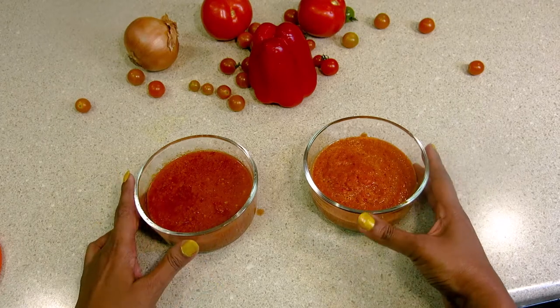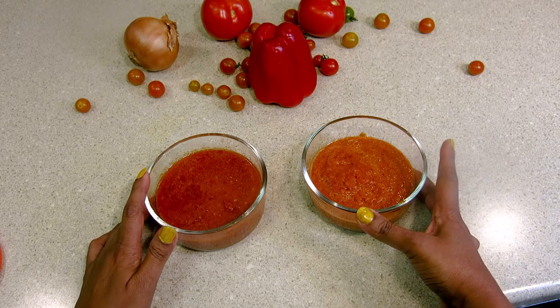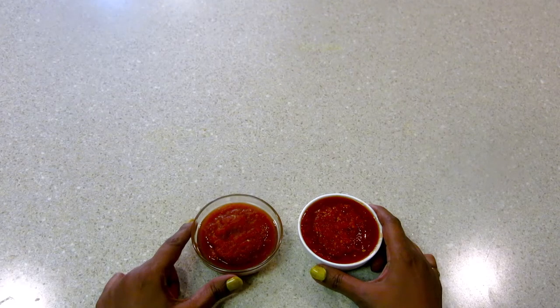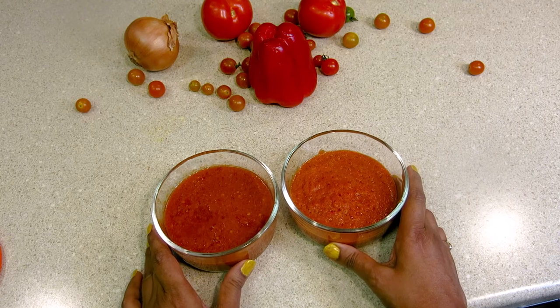I have made two types of sauce — a tomato sauce for momos and a Peri Peri sauce with red pepper. Both are the same color, but taste-wise they are very different. Today's recipe is so easy that anybody can make these sauces at home.